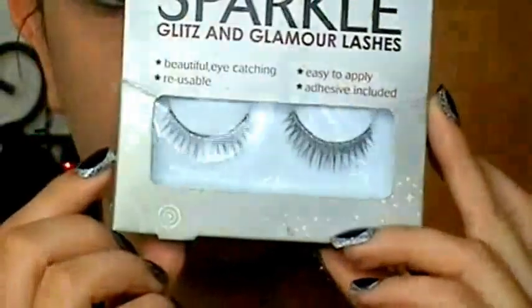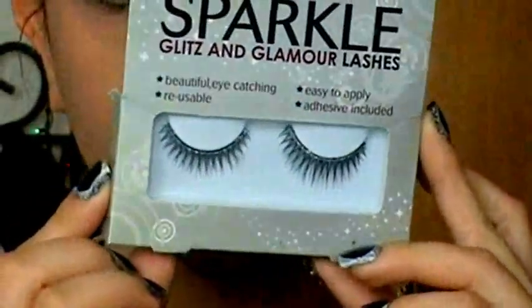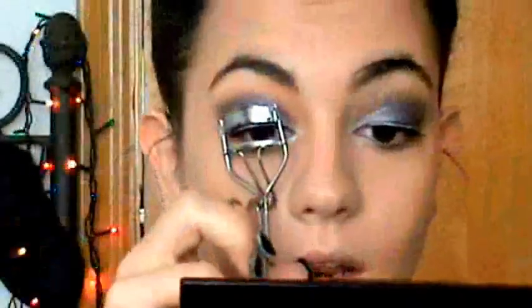Me coloqué estas pestañas postizas, que son de la marca Eylure. Son preciosas pero son una pesadilla para colocarlas, sinceramente tengo que hablar claro. Me ricé las pestañas con el rizador y me apliqué una máscara.